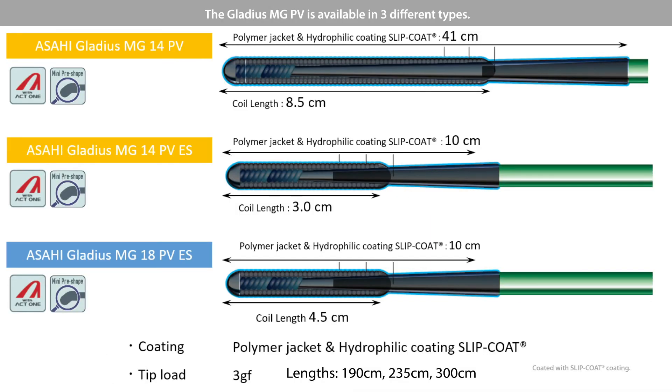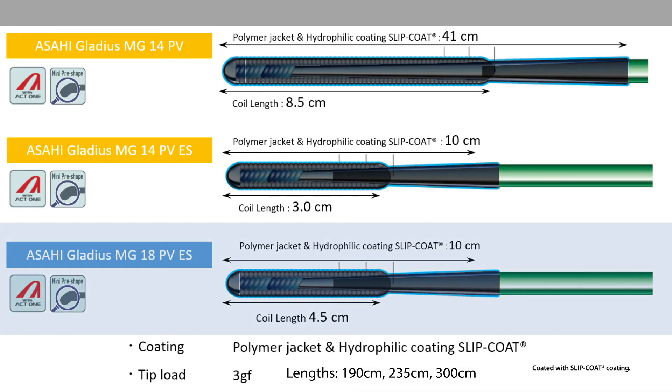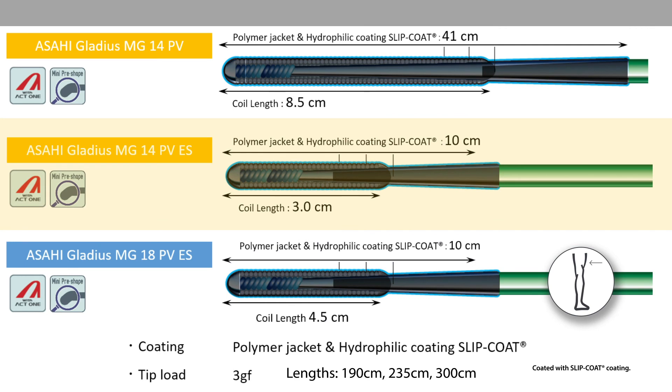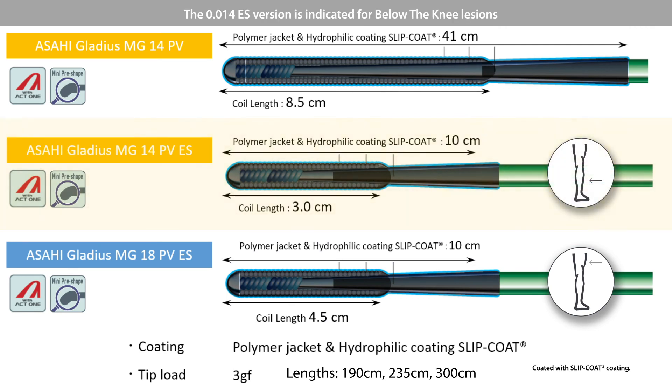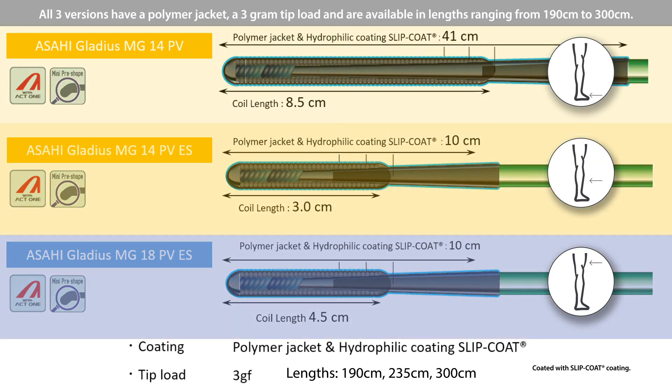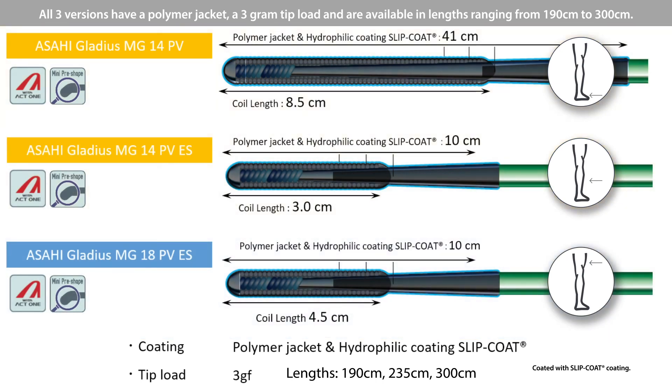The Gladius MGPV is available in three different types. The 0.018 extra support version is indicated for above-the-knee lesions. The 0.014 extra support version is indicated for below-the-knee lesions. The 0.014 non-extra support is indicated for below-the-ankle lesions. All three versions have a polymer jacket, a 3g tip load, and are available in lengths ranging from 190 cm to 300 cm.